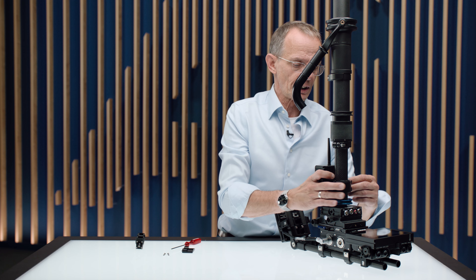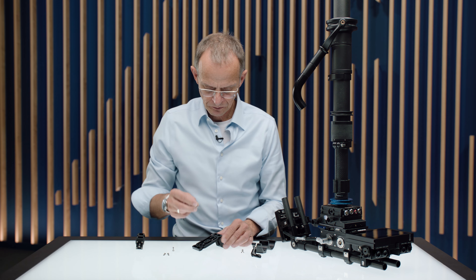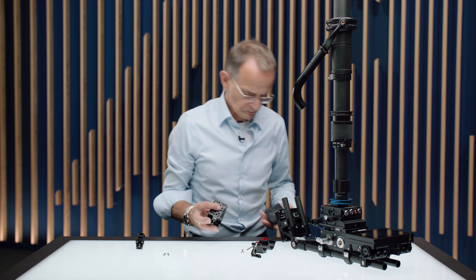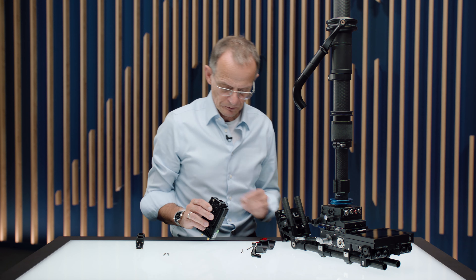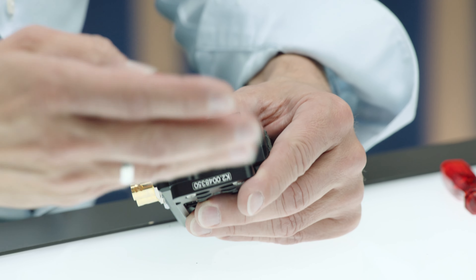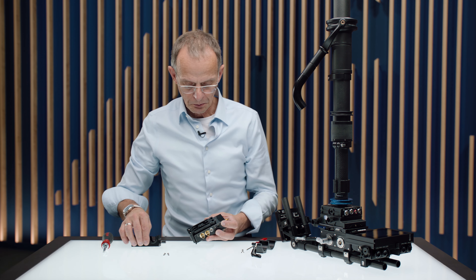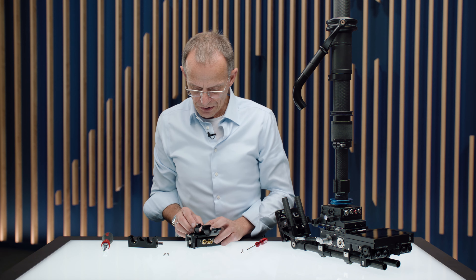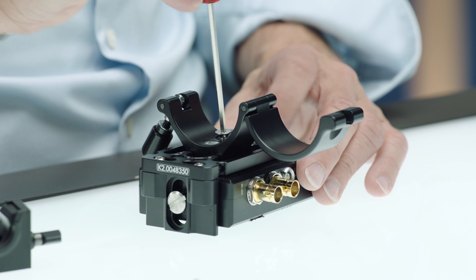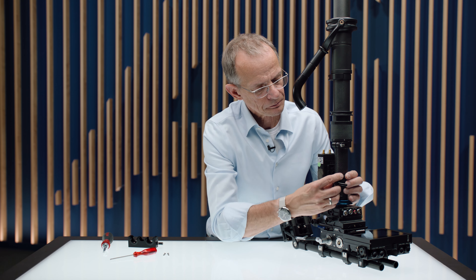Now let me also show you how to place the Teradek. We're going to use these two screws to mount the extra platform. Just place the platform, insert the screws, place the transmitter or receiver, and use a quarter-inch screw at the back. Now we have the free choice how to place it — you can use the bridge and place it at the bottom, or rotate the monitor bracket clamp 90 degrees to go sidewise, and place it right here.